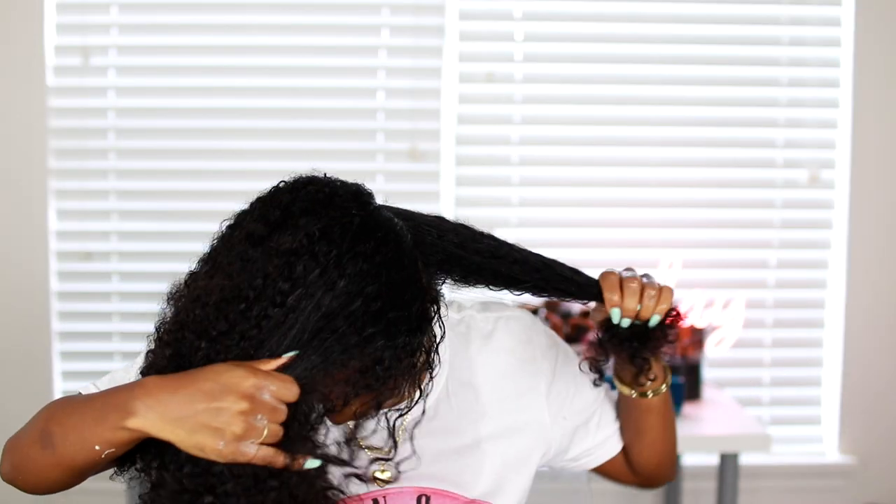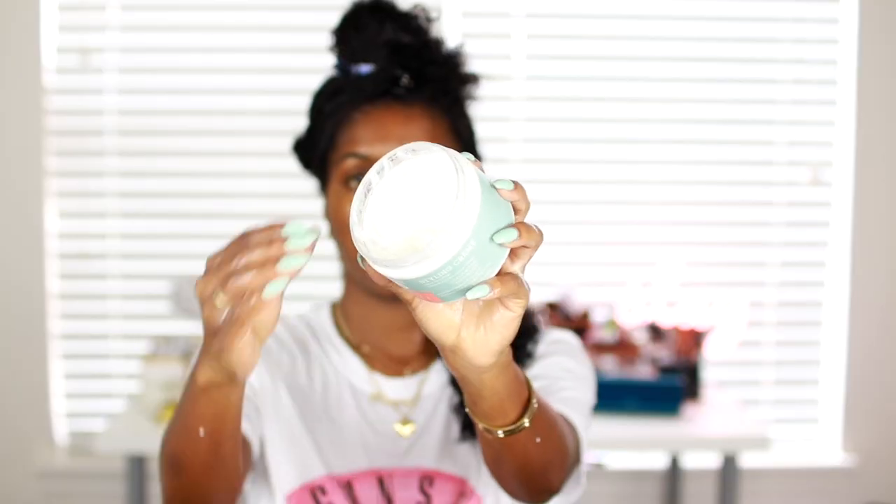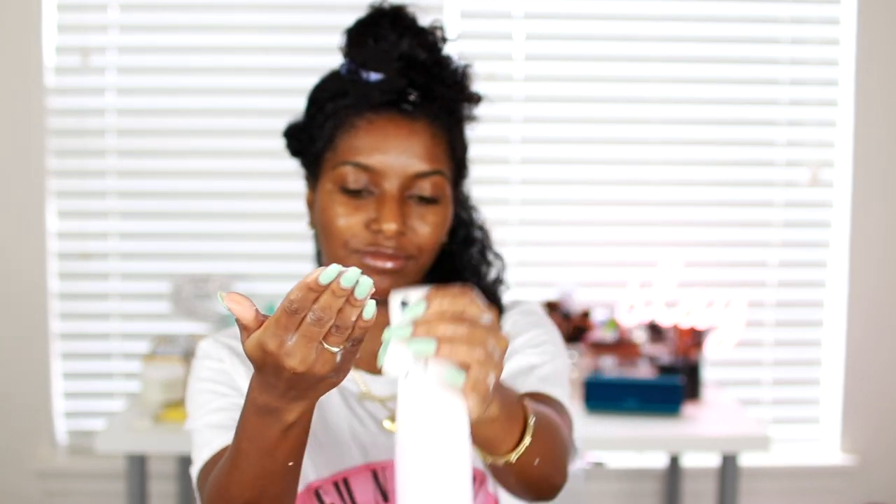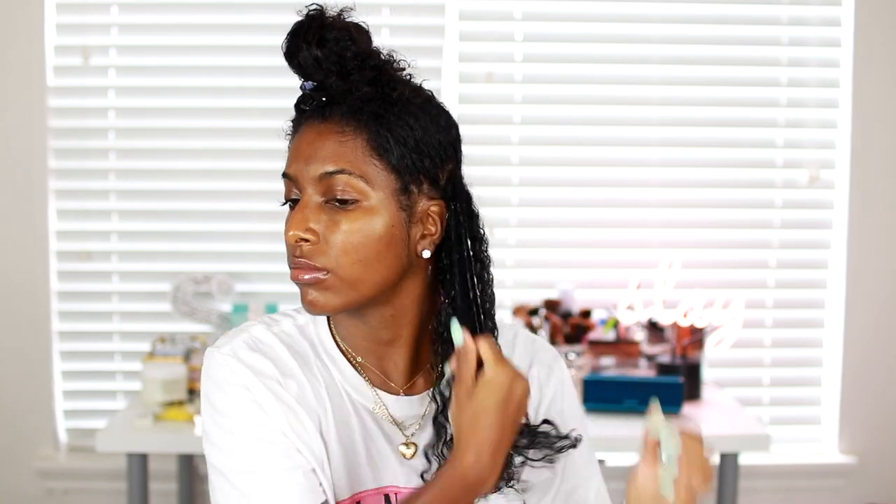I move on to the next section — again parting my hair into smaller sections, which is super important. I spritz that section with water to keep it super damp, then detangle with my Denman brush. I apply a little bit of the leave-in, detangle again to clump the curls, then apply the Texture ID along with the DevaCurl ultra defining gel, add a little water to my fingers, mix the products, and rake them through my hair strands.